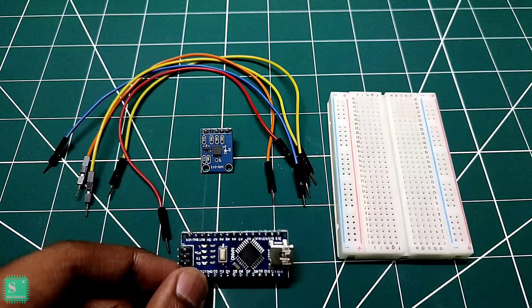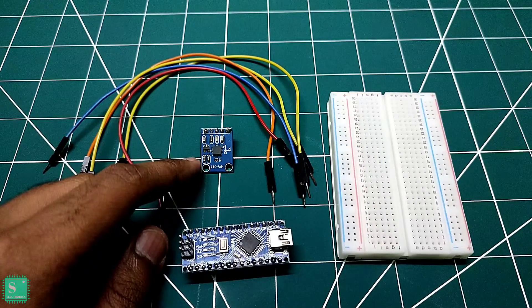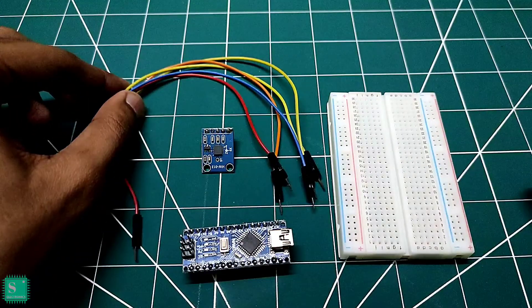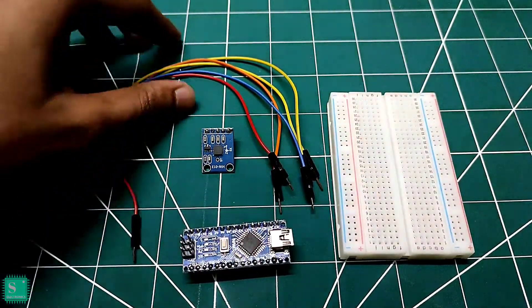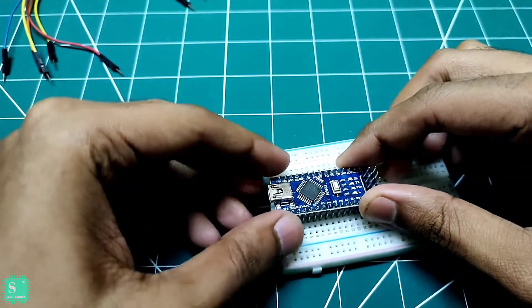An ADXL335 accelerometer module, a small breadboard and some jumpers. First, we should mount the Arduino Nano on the breadboard.